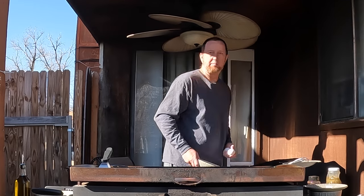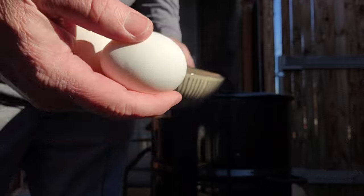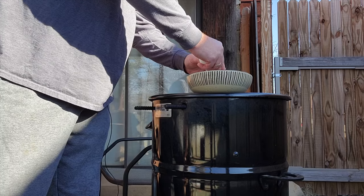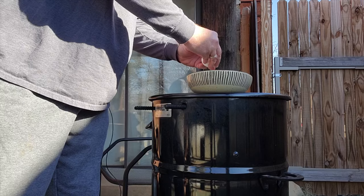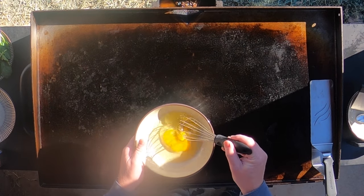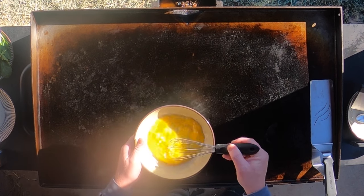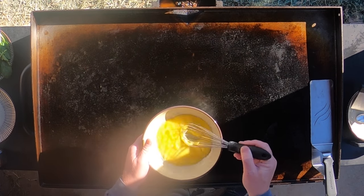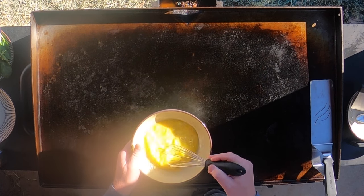All you need is a couple of eggs. I've got two eggs right here and I'm just going to crack them right in this bowl. I want to go ahead and really whisk these extremely well so that the white is almost non-existent. Two eggs seems to always do just about right. If you want a little bigger omelet, add a third egg in there, that's fine.